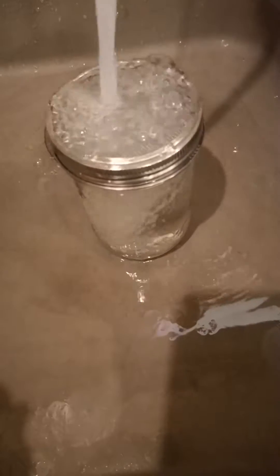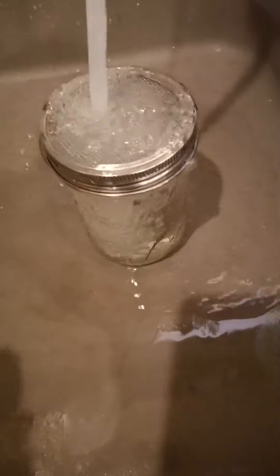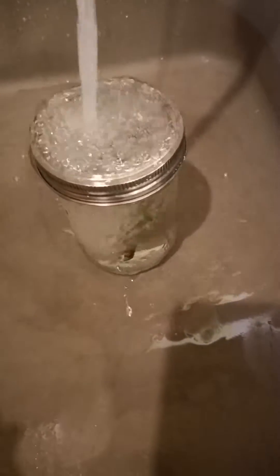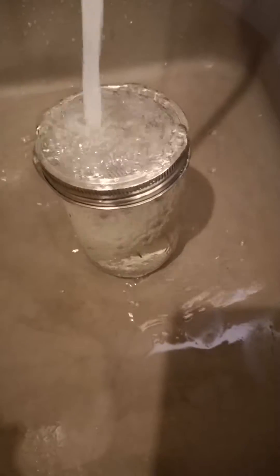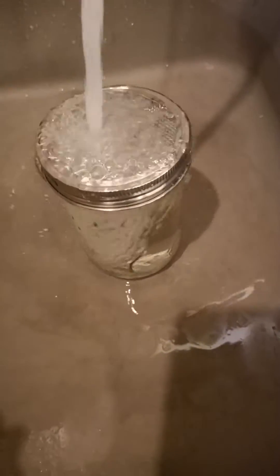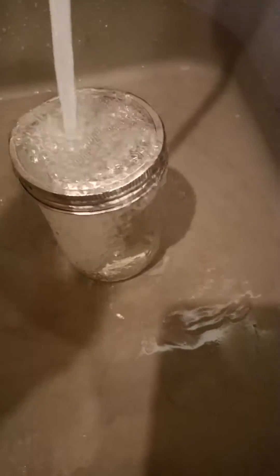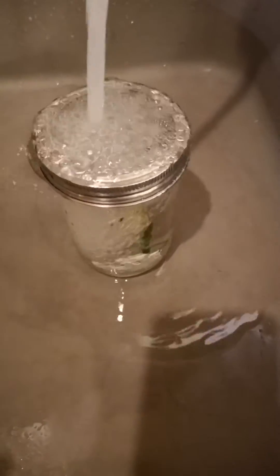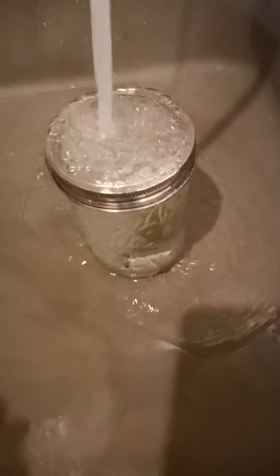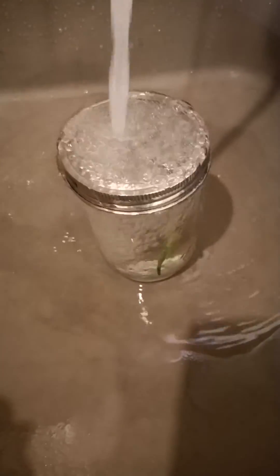Some protocols call for 20 or 30 minutes to do this. I usually don't do it that long. This stuff was grown in bins, covered up inside in the grow house, so it's going to be relatively clean. But if you get something from outside or submerged in your aquarium, you might want to rinse it a lot longer because you're going to have a lot more contaminants, especially if it's under water and under soil. Next, I'm going to put it in a sealed container with a 20% bleach solution.